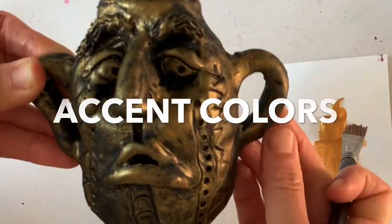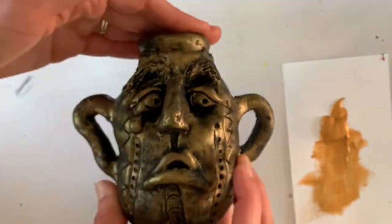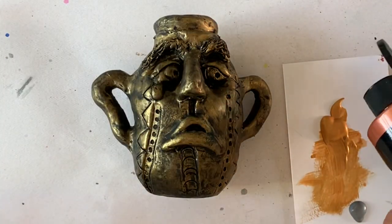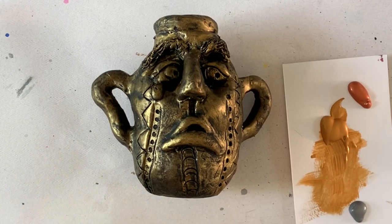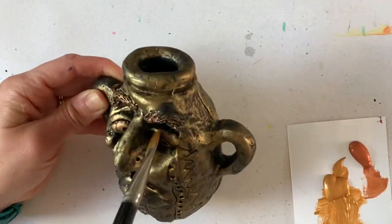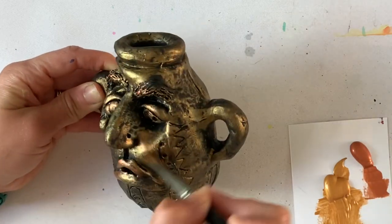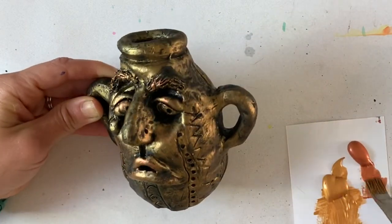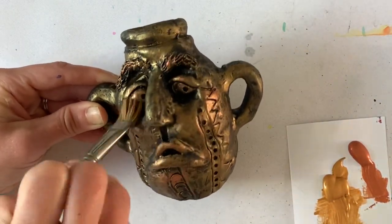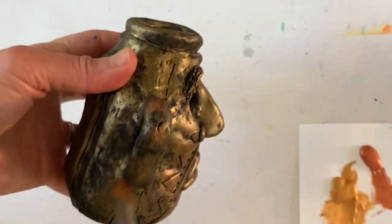Now that I have my base coat, I want to go in and add some accent colors. The beauty of these metallic paints is that they all work together in unity, so you can use any combination of them and they're going to look awesome. My first accent color is this beautiful copper, and I'm using the same brush. I'm not going to put the copper absolutely everywhere because I want the gold to stand out, but I'm going to use it to enhance the areas that I really want to be emphasized or that I want the viewer to be focused on.